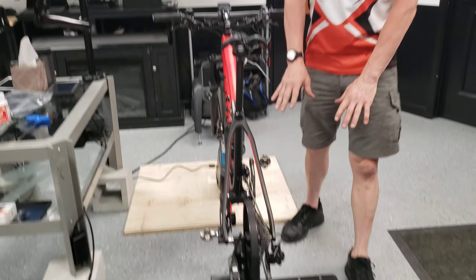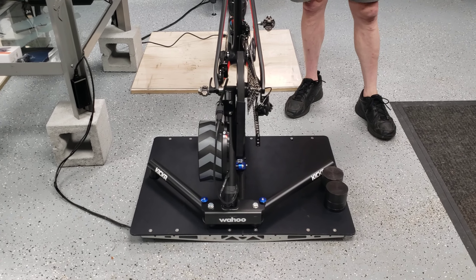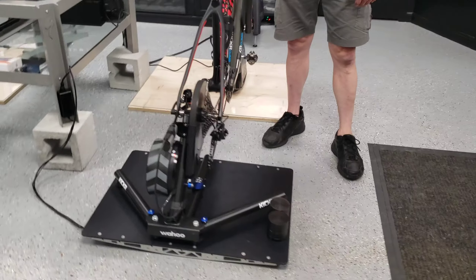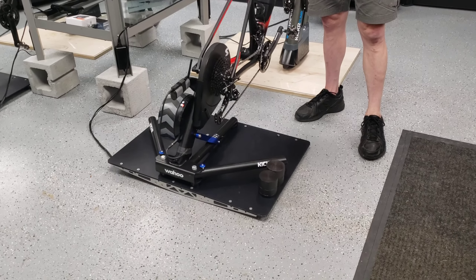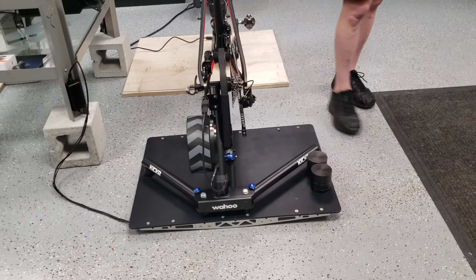Quickly and most basically, a rocker plate is a platform that you place whatever your trainer is on, and it lets your bike toggle from side to side to more closely simulate a real world feeling when you ride.